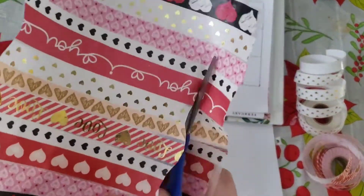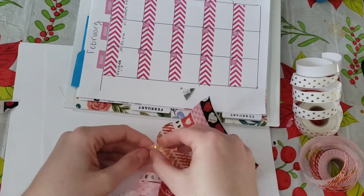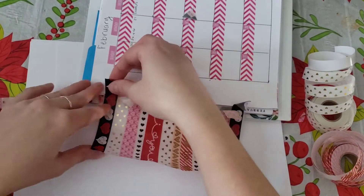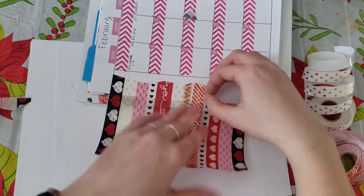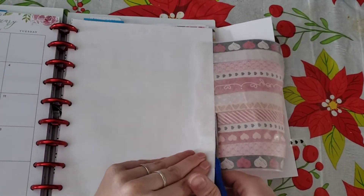You want to lift up the washi tape — I really pick a different side to start because it can be hard at first. You lift up all the washi tape, you can see how I'm doing that now. Then you put it down on your page and make sure it goes on straight. Push down to make sure it's secure.